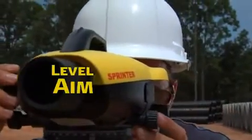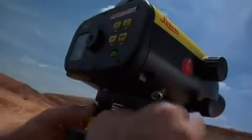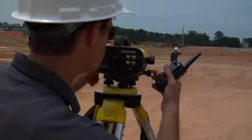No matter how you approach your sight, Leica Sprinter keeps it as simple as 1, 2, 3. To ensure accuracy and reliability, a built-in tilt warning sensor prevents the operator from taking measurements unless the instrument is level.